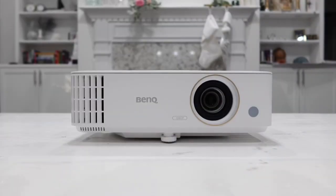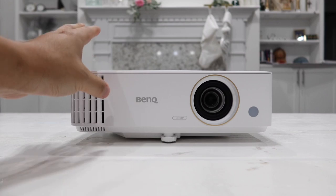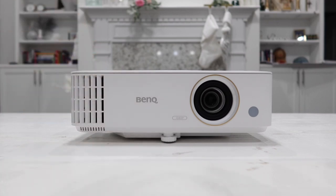This TH585 is my first experience with a BenQ Projector. I was quite surprised at how clear and crisp it actually showed even in bright daylight with all the lights on inside the house, which is really surprising and at the same time a very good thing.